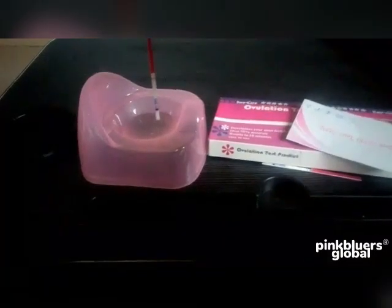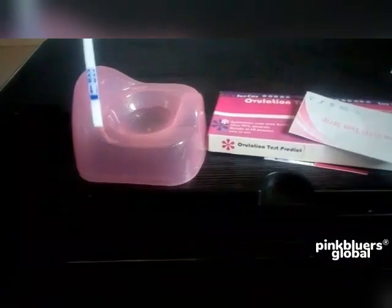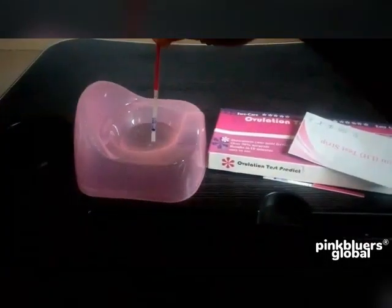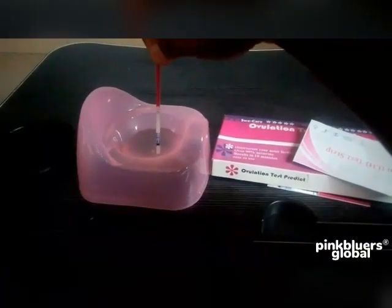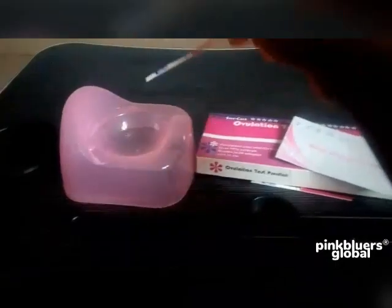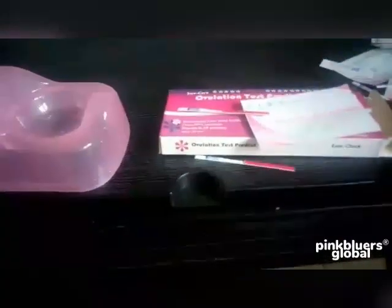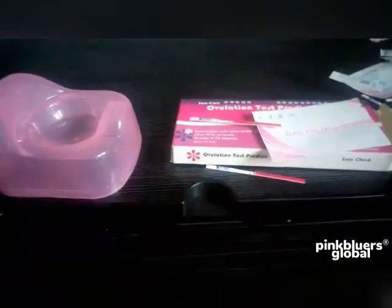I'm going to put it into the urine. One more thing: this line here is the max line. As you are dipping it into the urine, don't exceed that line. Leave it there for 30 seconds, then bring it out. Place it on a paper like this for 10 minutes.